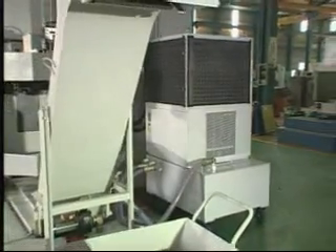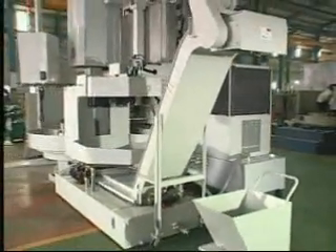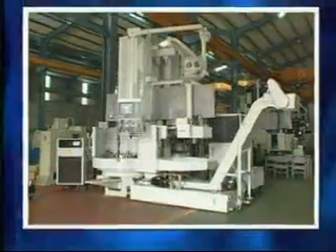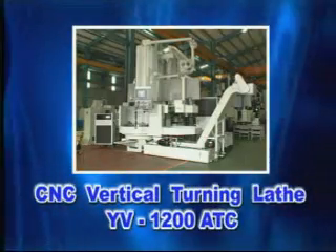The YV Series Vertical CNC lathe has been through strict QC of UG Company and simulates all kinds of cutting conditions to proceed with strict testing before shipment is arranged.